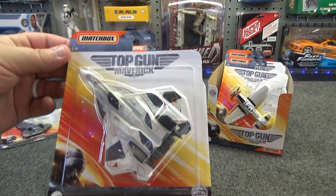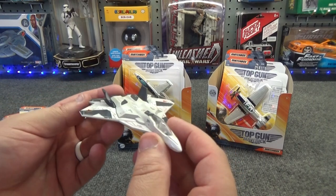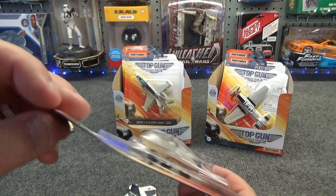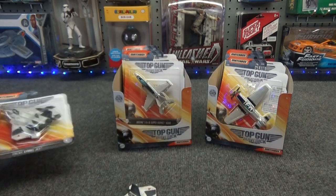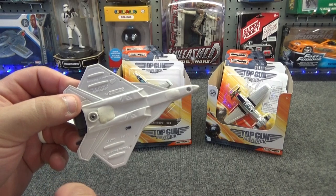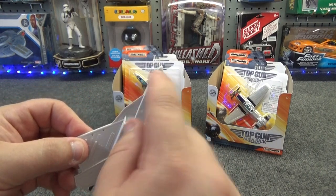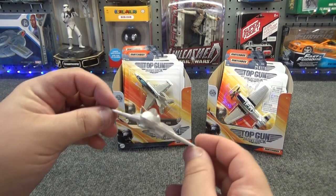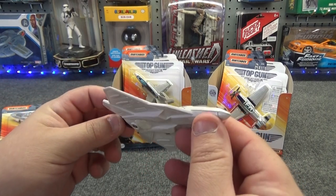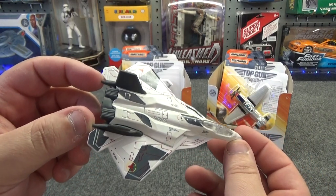Number two is the enemy strike jet, and I also have one of those out of the package. You can see that there are some wheels attached to this airplane. I said in the previous video that I thought I would try removing those, and I did that. I removed the Matchbox-style wheels from this airplane, then put some JB Water Weld to fill that void in and sanded it smooth. So it makes for a nice in-flight style airplane without the wheels in the landing position. I really like the way that this airplane looks.